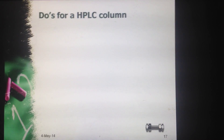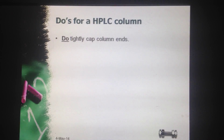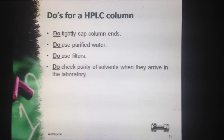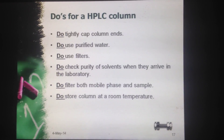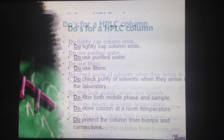Do's for the HPLC column: do tightly cap column ends; do use purified water; do use filters; do check the purity of solvents when they arrive in the lab; do filter both mobile phase and sample; do store the column at room temperature; and do protect the column from bumps and connections.